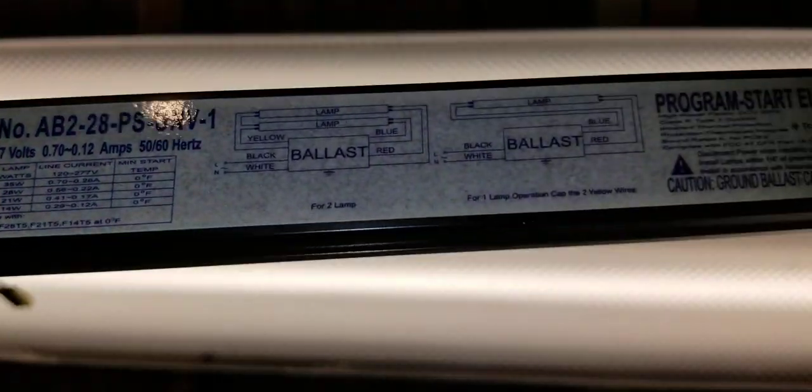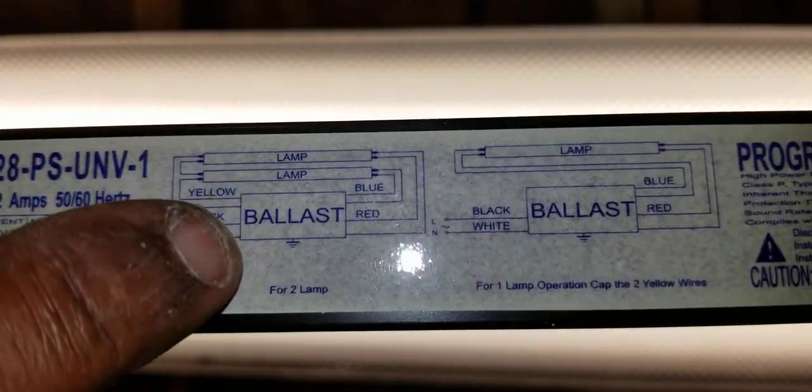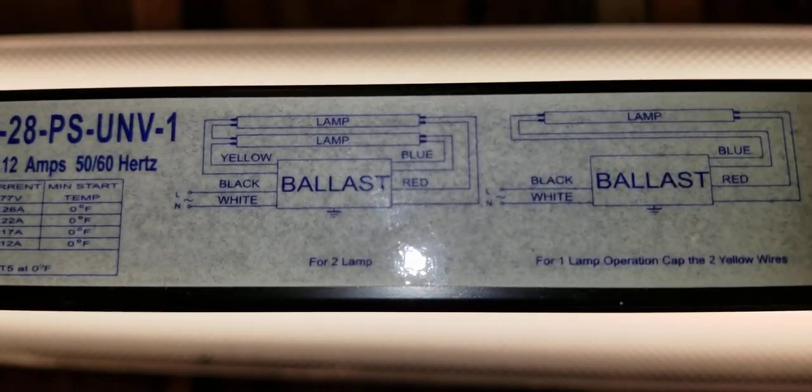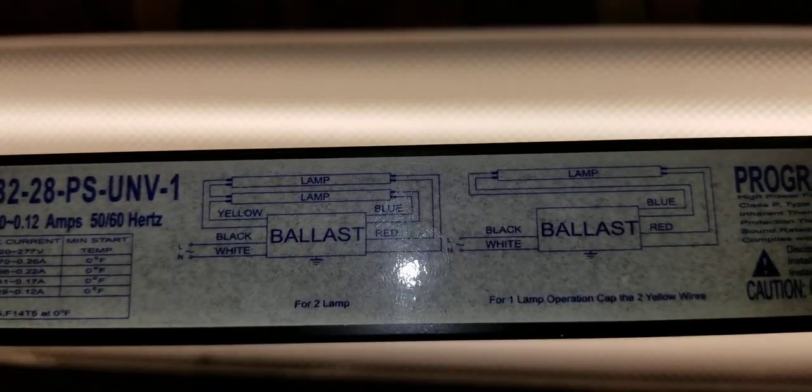Also, one more thing to show you: on the old ballast, most ballasts will have a wiring diagram on them showing how to actually wire it up, in case you miss something in a video. You can always go by this diagram. Thank you for watching — I hope you can benefit from it, and I'll be making more videos in the future.